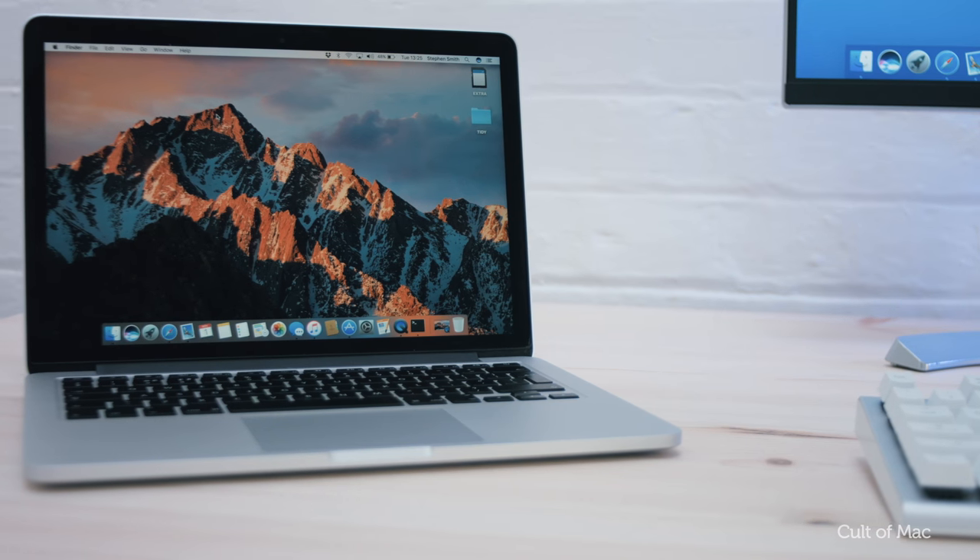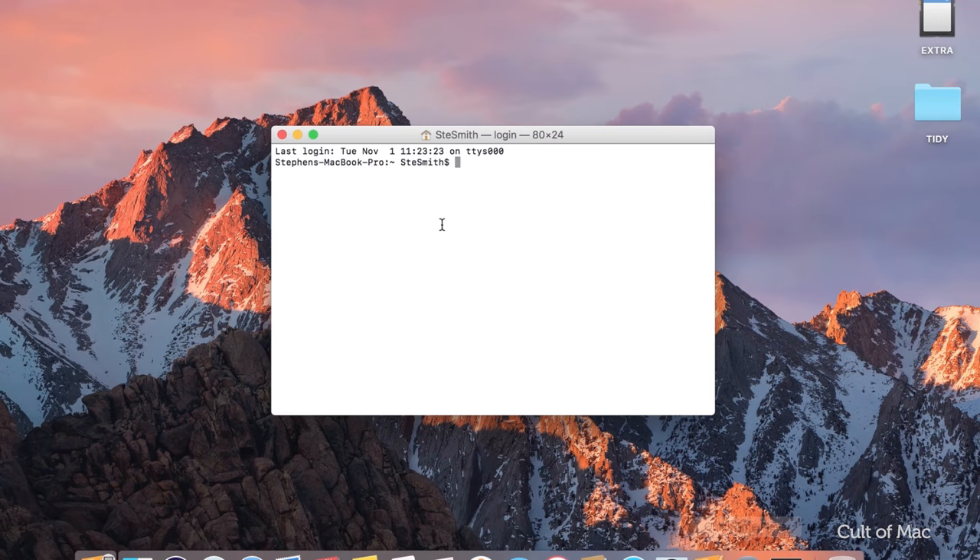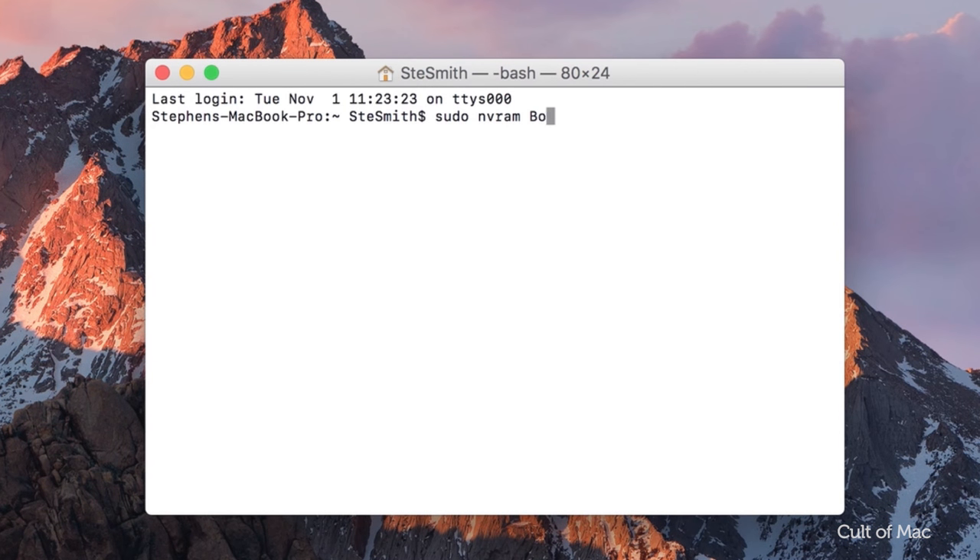First off, open up Terminal, which can be found in Launchpad and then the Other folder. Once open, type: sudo nvram boot-audio=%01. Then enter your password. It's as simple as that.